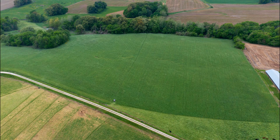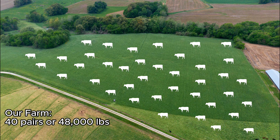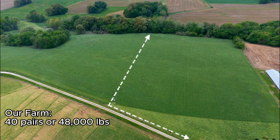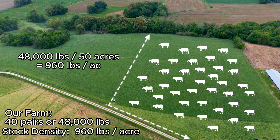Now let's talk about stock density. We'll use the same numbers as before to keep this simple. Our farm supports 40 cows that weigh 1,200 pounds each for a total herd weight of 48,000 pounds. If we give the cows access to all 100 acres, our stock density is 480 pounds per acre. But what if we use temporary electric fence to cut the farm in half and run the herd on one side at a time? Now we have doubled our stock density to 960 pounds per acre.